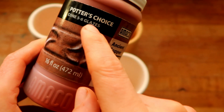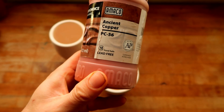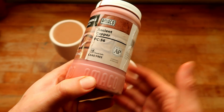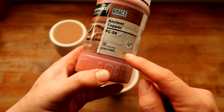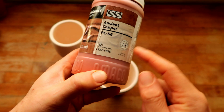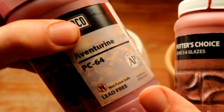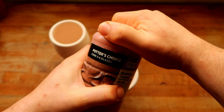It is from the Potter's Choice line of Amaco and it is technically food safe. A lot of places in the world don't have these little stickers on their bottles because some places just don't have the bylaws that I have, because I live in California. Where I live, they have to put whether the glaze is food safe or not on the bottle. They also have some that are non-food-safe, and you can see that indicated by the sticker right there.